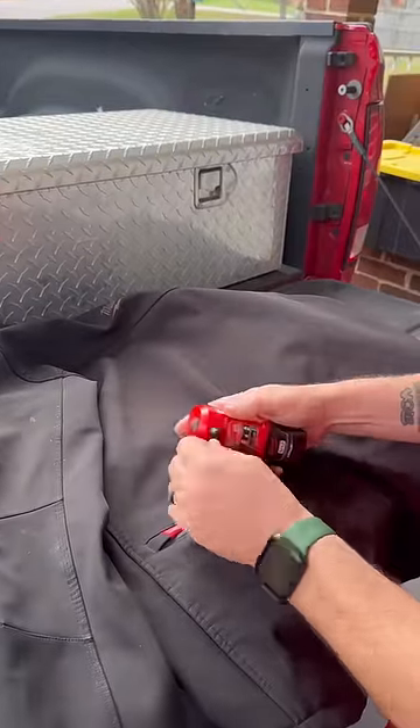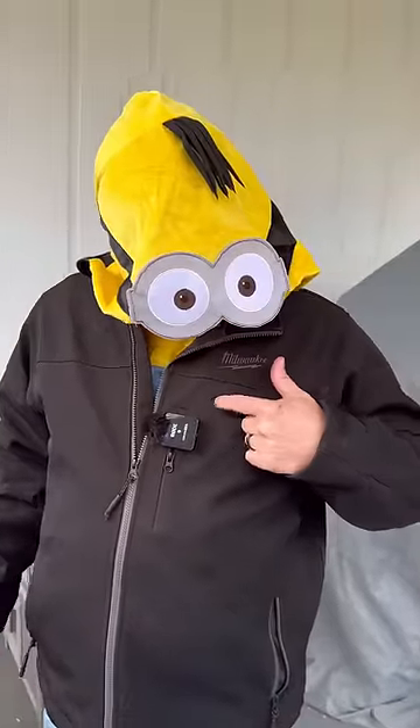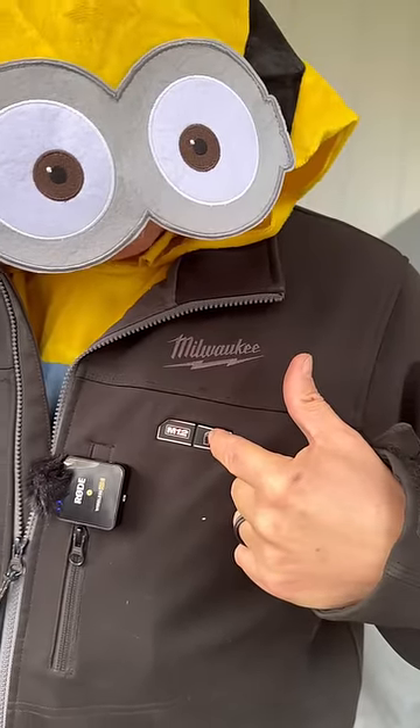All you gotta do is plug it up, put it back in your pocket, zip it up. Zip your jacket up — keep all your minions warm. Push and hold. See the red light? If you want the hands, push and hold the hands. Keep all your minions warm.